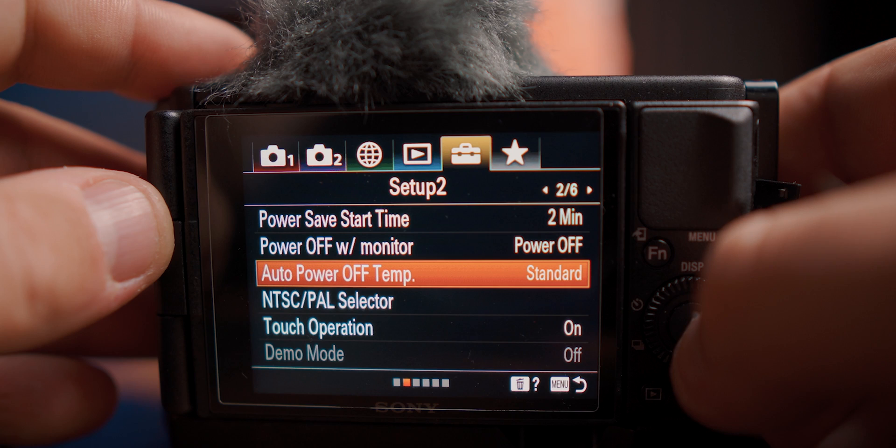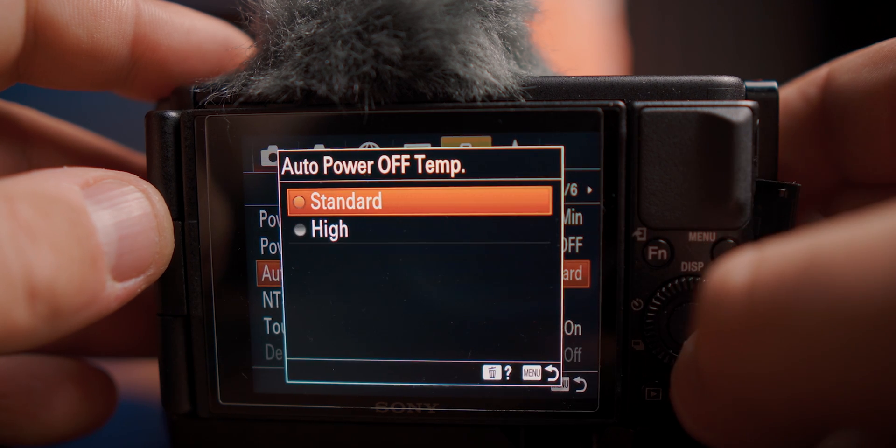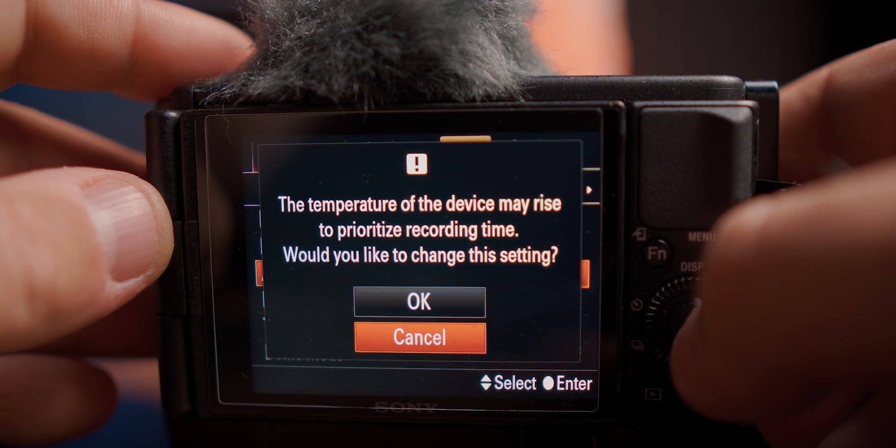There's one really important point here. If you're using this as a webcam, make sure you turn off the auto power off for the high temperature setting. Just go into the menu, change that setting to high, and you'll be good to go.